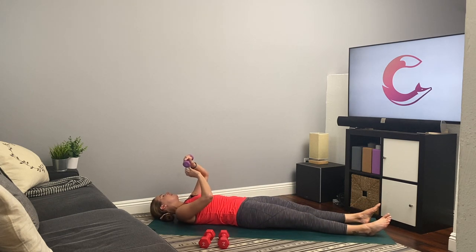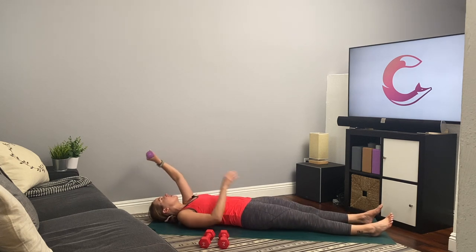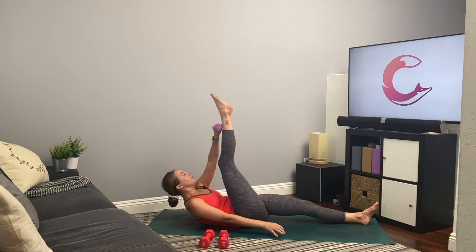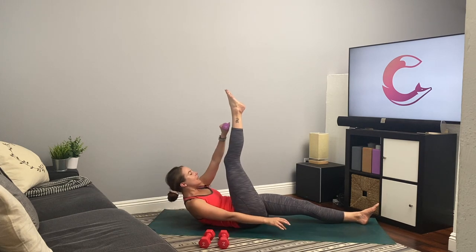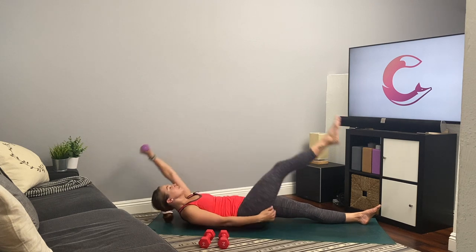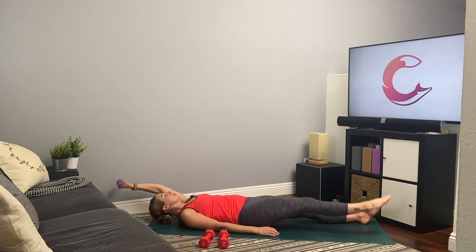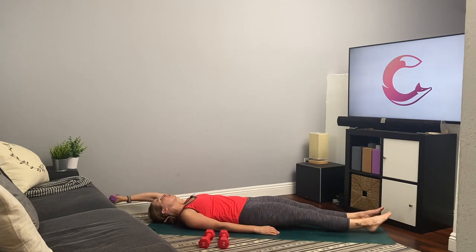Rest — other side in just a little bit. All right, here we go — switch the weight to the other hand. Get ready, get set, and go. Draw the hand all the way up to the opposite leg, crunching up, lifting the head, neck, and shoulders up and off the ground. Arm and opposite leg. You are amazing, you guys — we're almost done with the second circuit, we've only got one more to go. Four, three, two, and one.